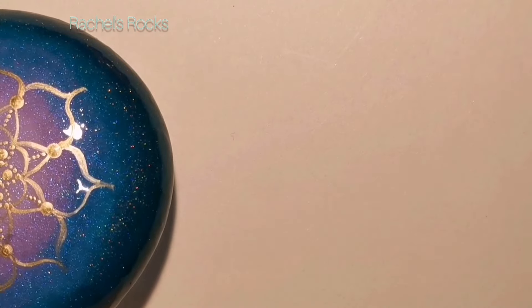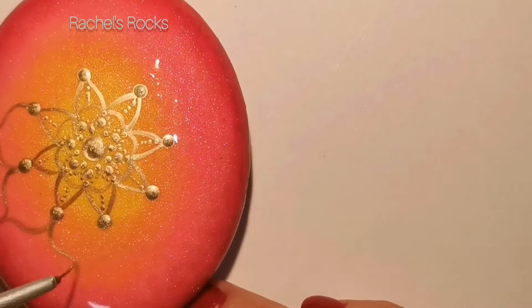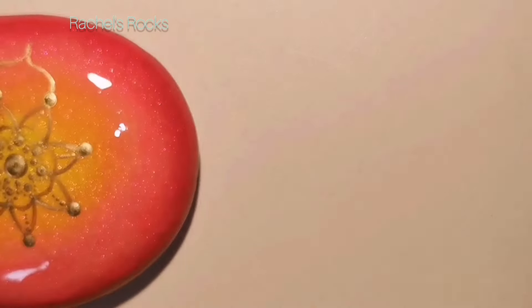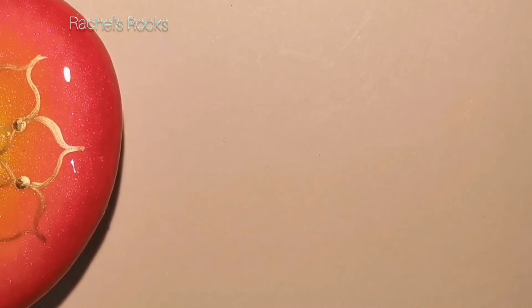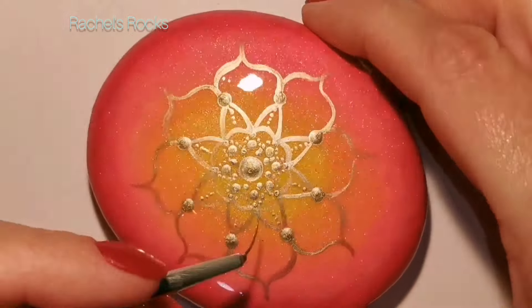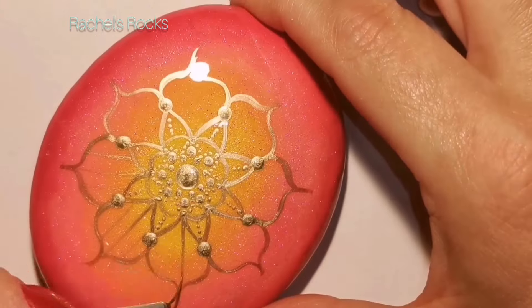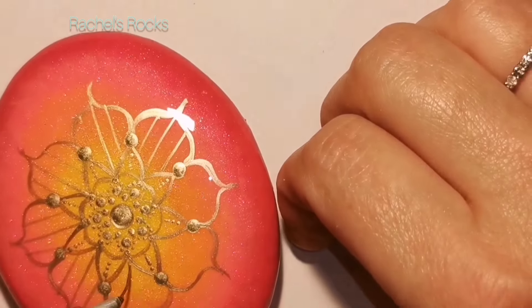I'm going out of frame right after I just told you I wasn't going to do that. Not perfect, and that's okay. I love the colors - these are so bright and summery looking. These look beautiful, like in potted plants or around succulents. They're so bright and beautiful, like little rays of sunshine, and they'll just look so pretty with any kind of foliage.